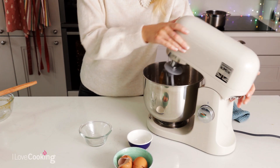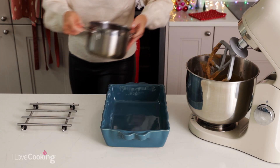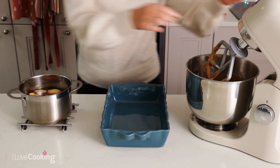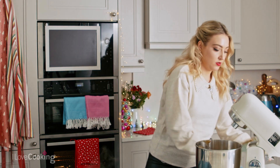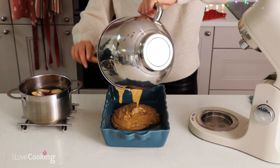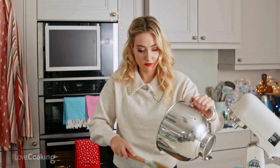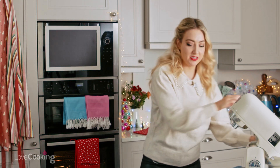So my sponge mix is ready and my pears have gently been poaching — these are nice and soft. I'm going to pop my sponge mix straight in the baking dish. Oh, it smells like Christmas!